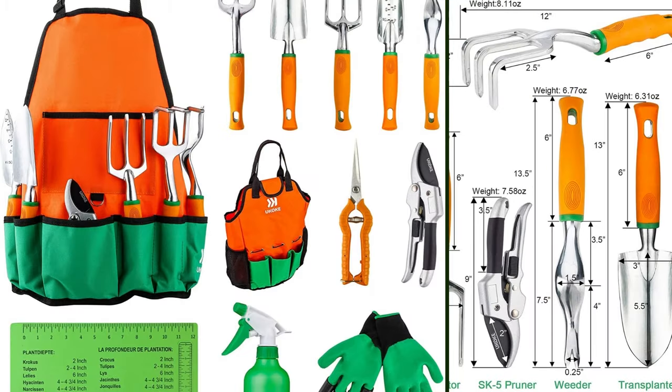A reliable gardening set should include essential tools like gloves, tillers, shears, trowel, hand rake, weeder, sprayer, and others.